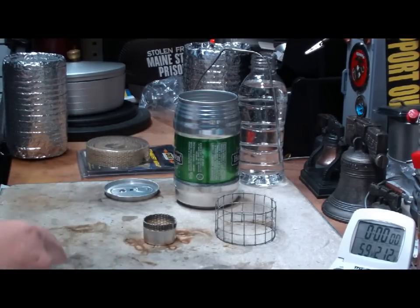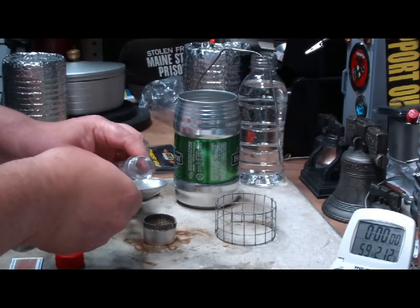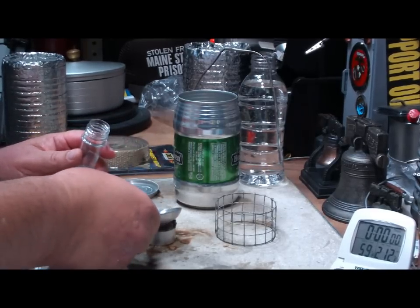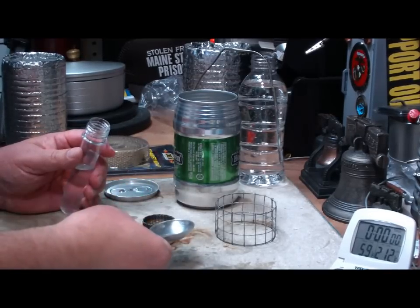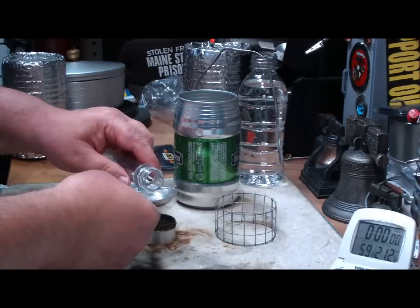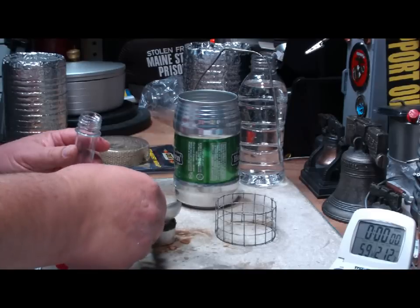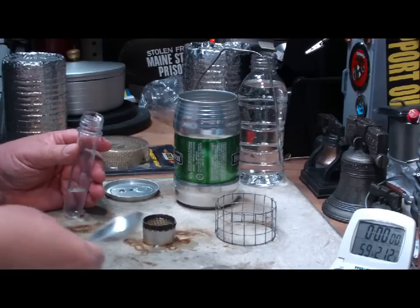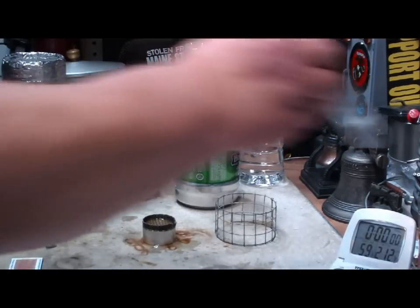I'm not sure how much fluid will go in here — I think a little more than a tablespoon, but I'm not sure how much more. Let's try filling it and see if I can get it in this burner. There's one tablespoon. It's being absorbed by the wick. Let's try another tablespoon. It doesn't quite hold two tablespoons — it's leaking out a little bit. I'll light that up and that'll take care of it.